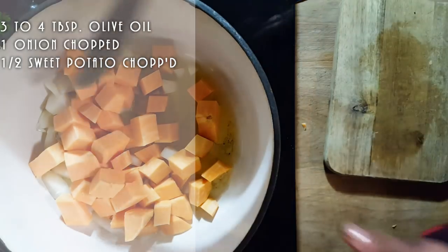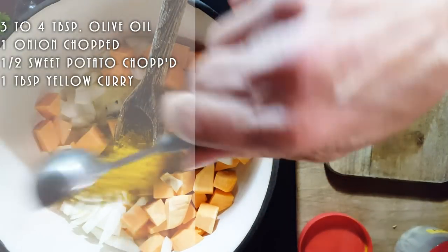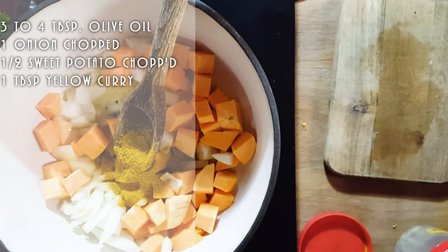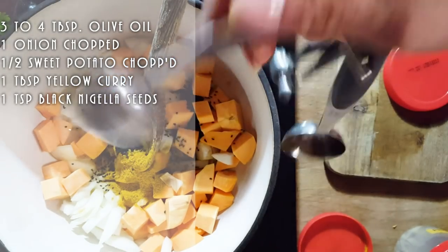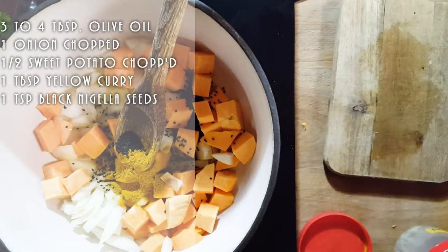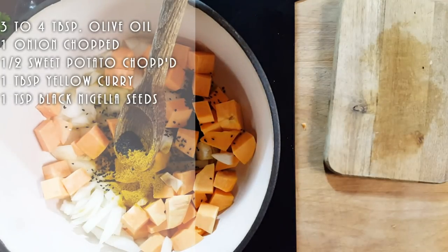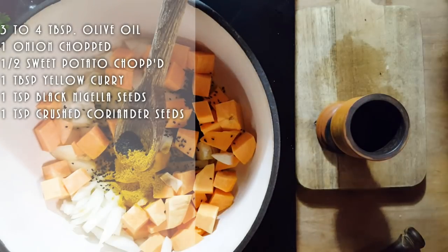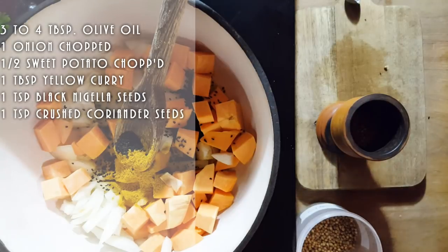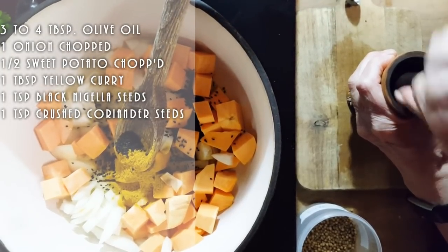We're going to start adding some beautiful Indian spices to the mixture because we want to fry them all up together. We start off with a large tablespoon of curry powder — use less if you don't want it too strong. I also added some nigella seeds, also called black seeds, which add a nice oniony taste. And of course some crushed coriander seeds — about a teaspoon, crushed by hand so it stays coarse rather than powder.